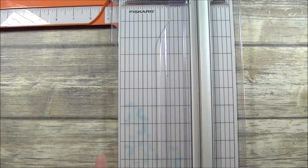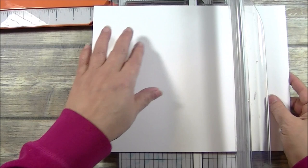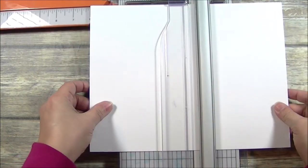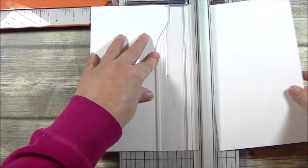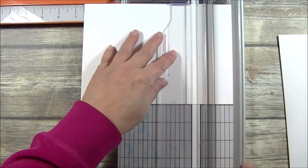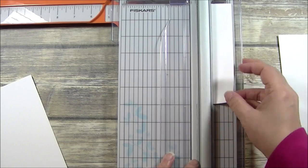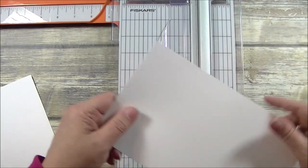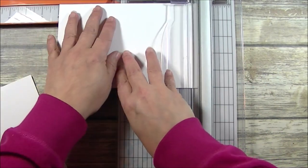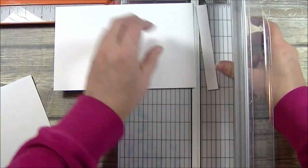I have my paper trimmer here and a piece of the 110 pound cardstock that I will be cutting down to 6 inches by 6 and 1 half inches. And then this piece here that we just cut off, I'm going to cut that down to 8 inches by 3 inches.